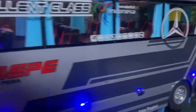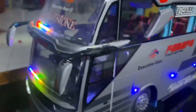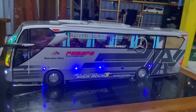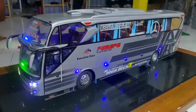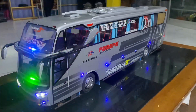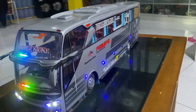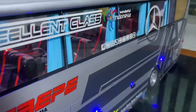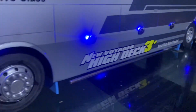Kita coba lihat di dalam juga ada lampunya ya, interiornya di dalam, makanya bisa kelihatan, di dalam juga ada interiornya guys. Untuk bahannya sendiri ini full acrylic. Untuk setnya pakai set resin seperti ini, kemudian untuk bahannya ini pakai bahan spons, pelaknya pakai PVC.